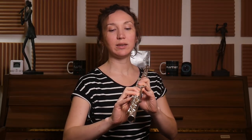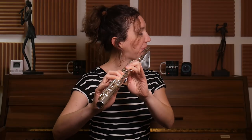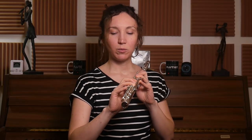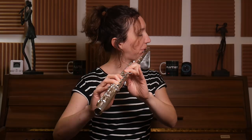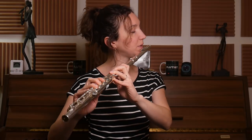Then you can do C and E-flat. I think when I go back to C, I give a little bit more speed on that slide. You see here one of my fingers was not covering well — that's why the sound was not coming out.